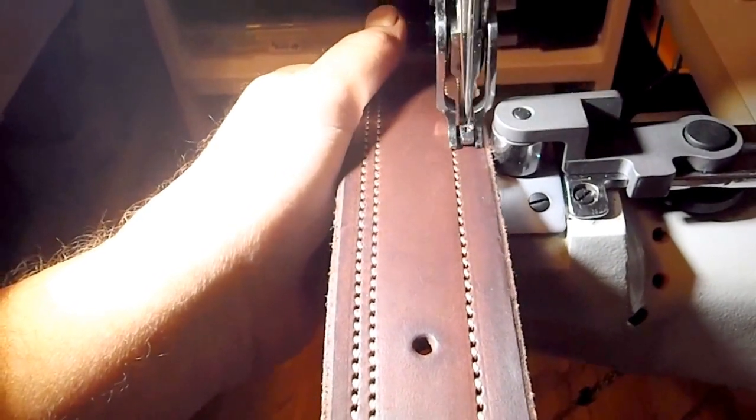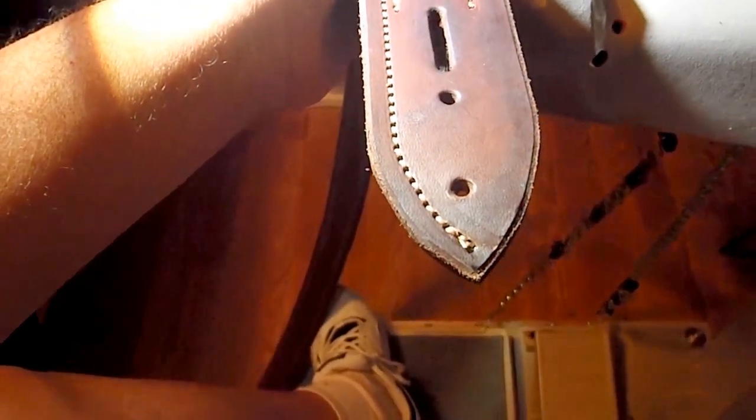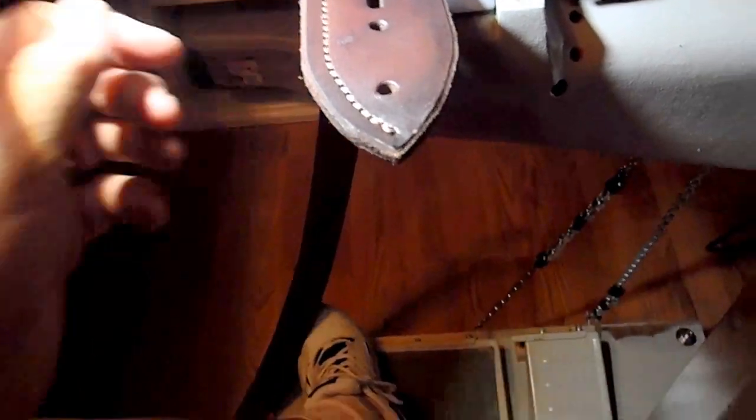I'm coming to the end of the strap and I have to use two hands, so I'm going to say goodbye for now. If anybody has a question or an interest in a belt for a special gift — Christmas is only a few months away. I make these in brown and black, and I'm expanding my repertoire to include some fancier stitching. Just give me a message. Thank you very much for watching. Bye-bye.